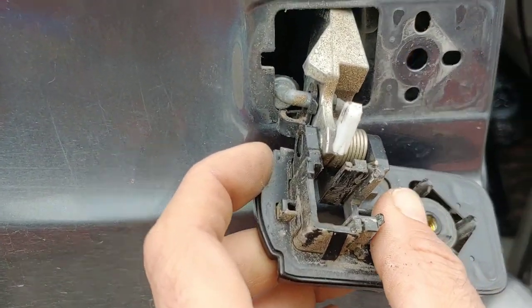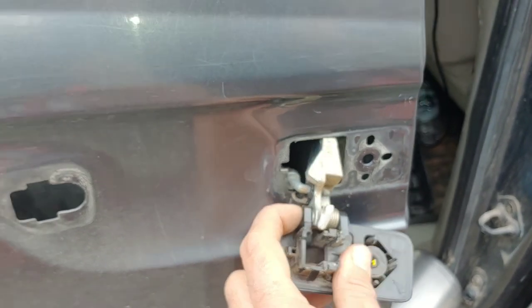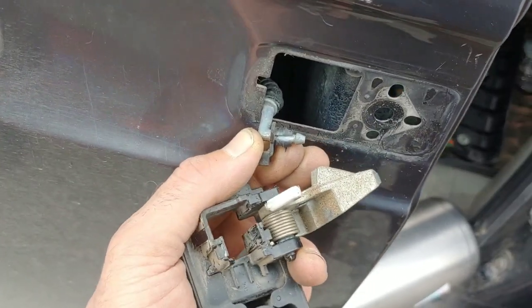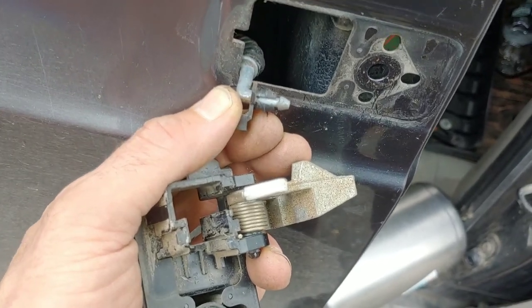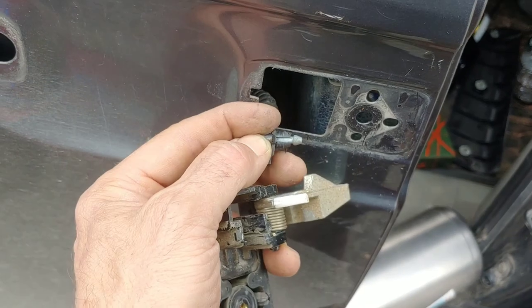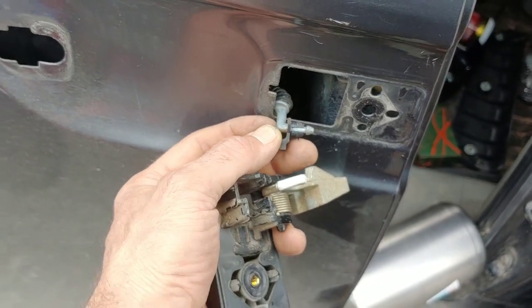Aren't you glad you watched this video and gave me a thumbs up and shared it with anybody else with a broken door? So that was my problem — the plastic comes out with it. I was thinking the plastic was gonna stay in there like the old-school kind, but the plastic is part of that. Alright, that makes sense.